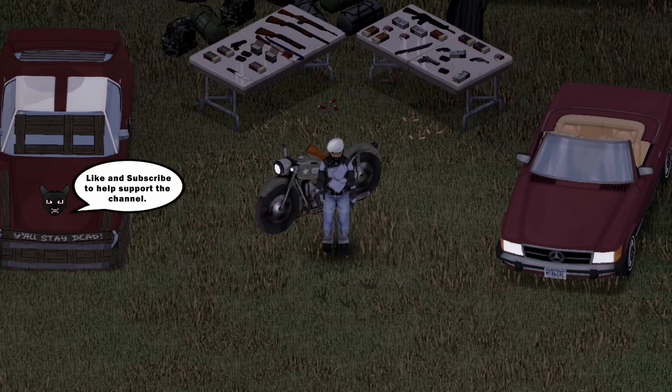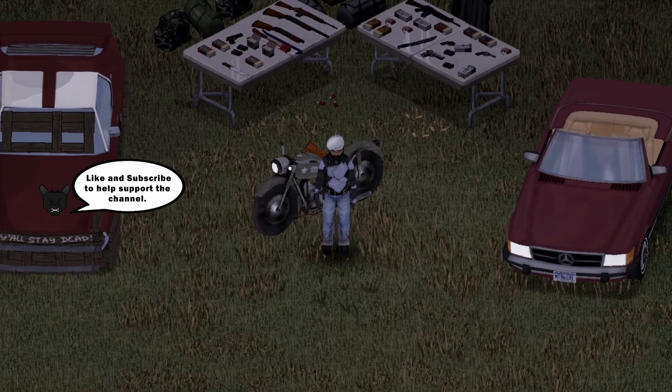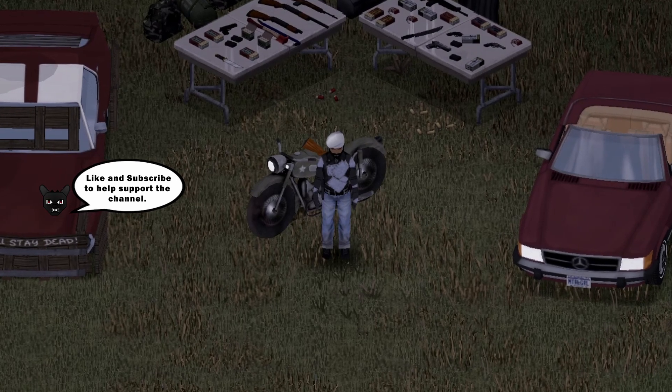We're back with another Project Soundboy mod review, and this one features the 1988 Ferrari F40 by Extra Noise.